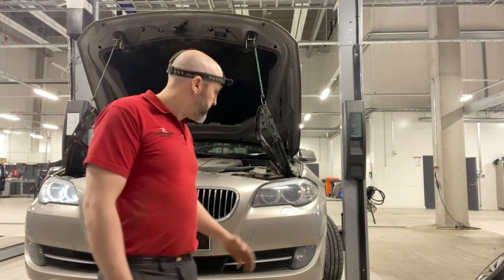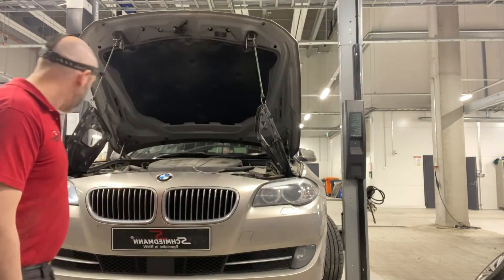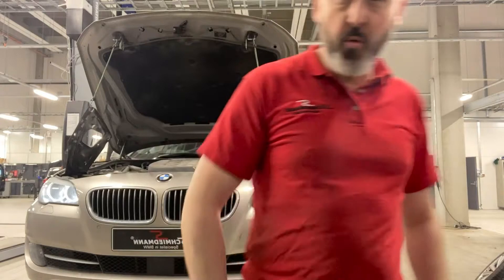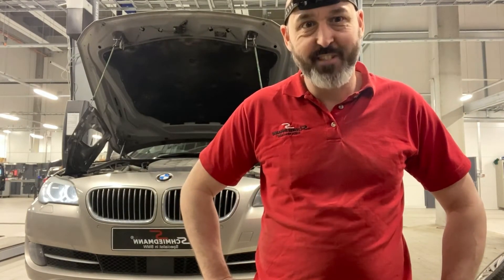When you have a problem like this, this doesn't work, this one does work — basically it can only wear usually the module what's inside there. So let's go and have a look and see what we can find.